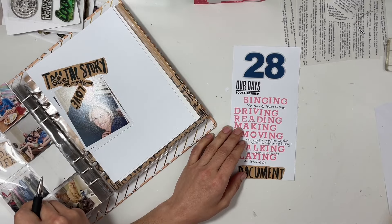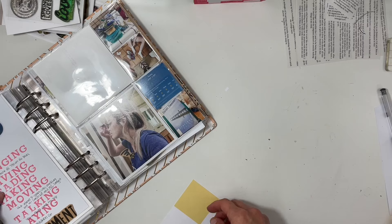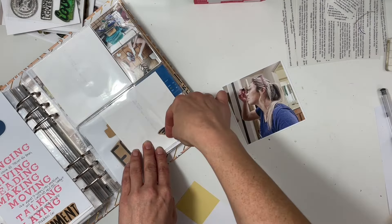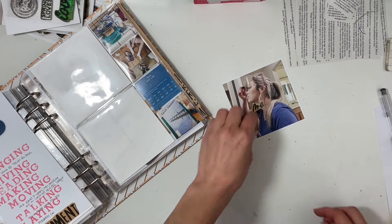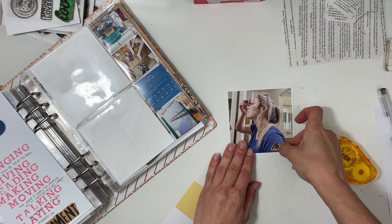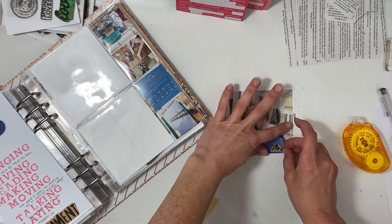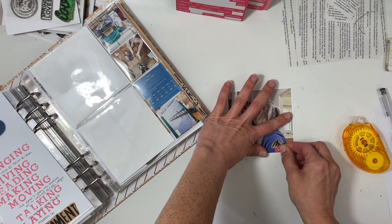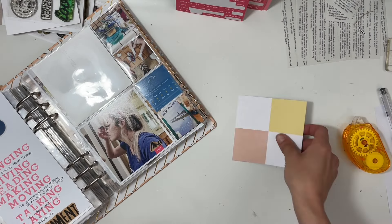I'm almost done with this little insert, then I can move on to the four by four card with the two by two blocks, which I've been using to do 'top three of the day.' I started by putting a little phrase that says 'me' and below that 'now.' I'll be honest — I noticed when I printed this photo that there's a hair on my shirt, so those two little phrases helped cover it up.